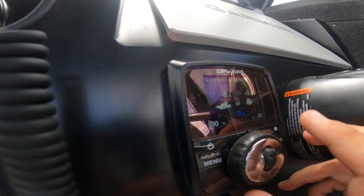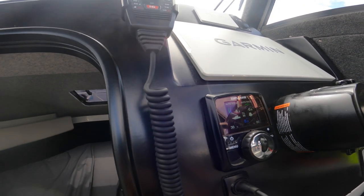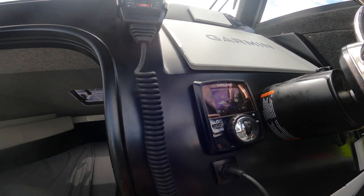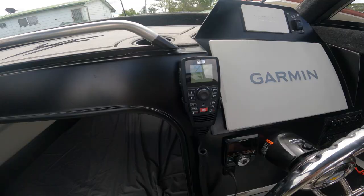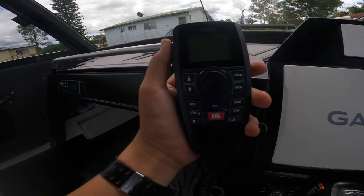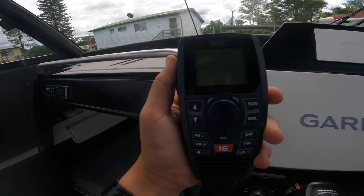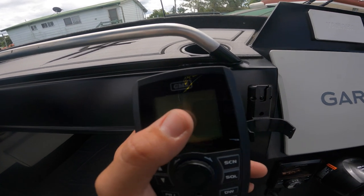Here you'll see the ZipWake controller. When we're traveling around you just press this little auto button and going over these big waves, the trim tabs on the back will actually level out the boat automatically. It does an amazing job.